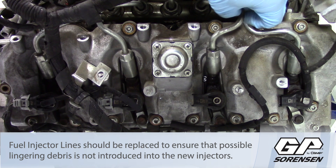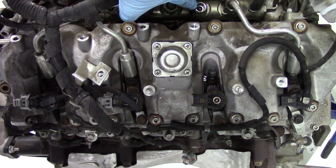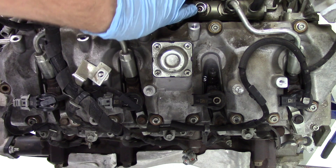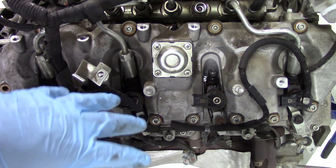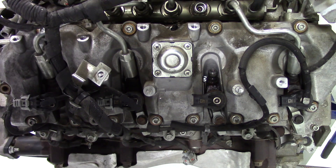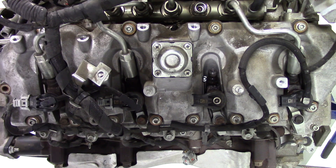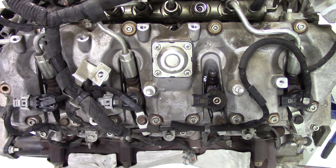Once the fuel line is loose and removed, it's very important to cover the open port on the fuel rail almost immediately. Any debris that gets into that port can damage the injector or the entire fuel system. Have something ready to cover the port as soon as you pull the line off. It's also good practice beforehand to blow compressed air all around the area to clear any debris that's settled on the head or around the fuel rail, so you don't risk debris falling into the open port.